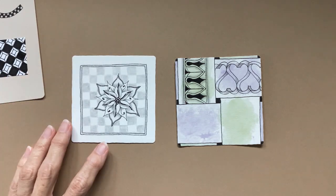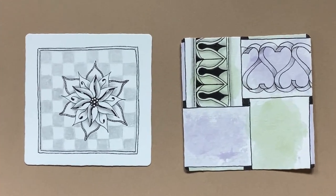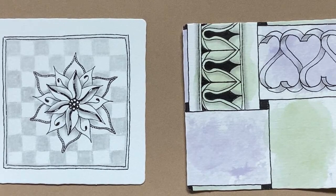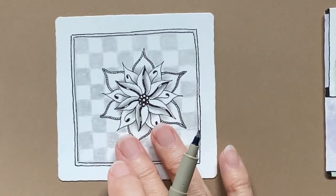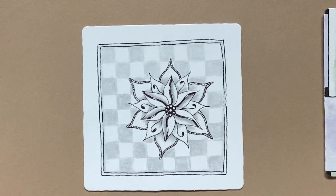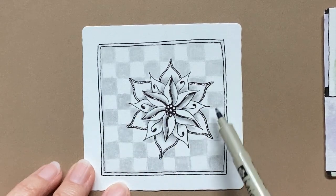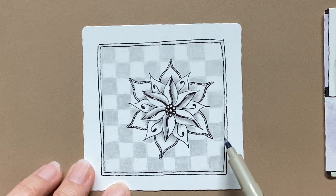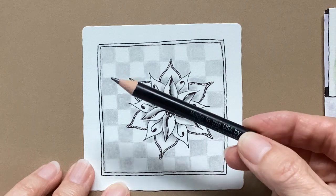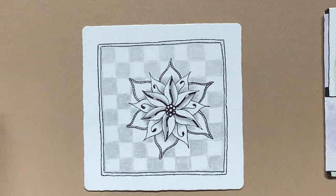I want to show you another one that's not in my sketchbook. This is Flame Flower, one of the patterns we've already done. I saw it, I think, in the Mosaic app where someone had done Knightsbridge behind their pattern using only their graphite pencil. There are all kinds of wonderful ideas out there if you just look.